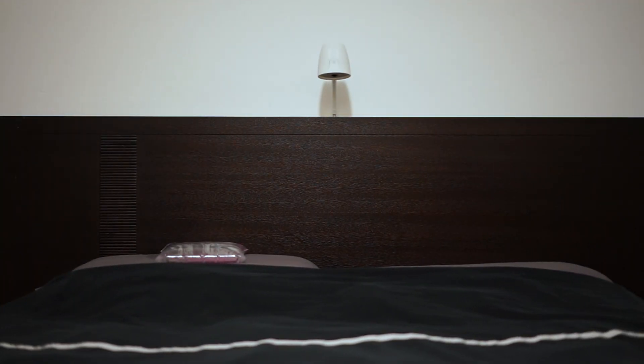Here's my Wakey set up above my bed. The unit is a development unit, which means the chassis is 3D printed. The Wakey units we're shipping will have an injection molded chassis with gray accent ring, like the one shown at the beginning of this video. You may also notice a water bag on the left pillow — this is going to replicate my heat signature for the demonstration.